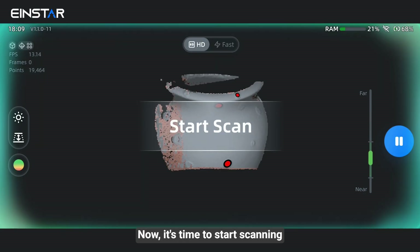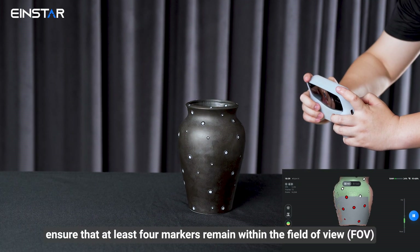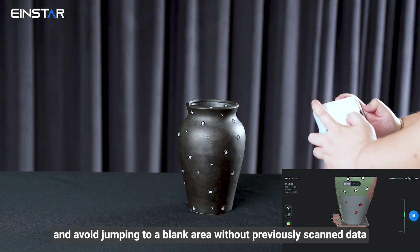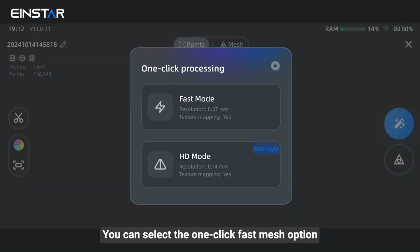Now it's time to start scanning. Remember to move steadily, ensure that at least 4 markers remain within the field of view, and avoid jumping to a black area without previously scanned data. You can select the one-click cluster mesh option.